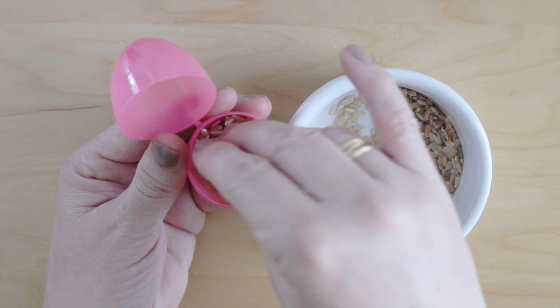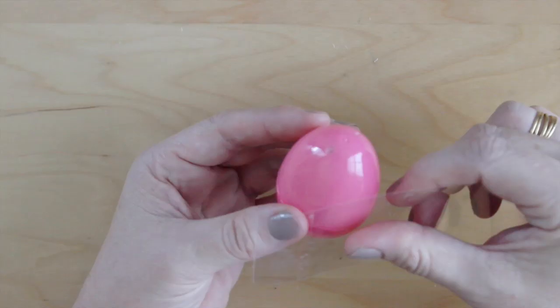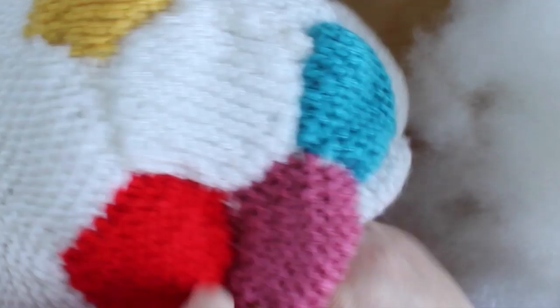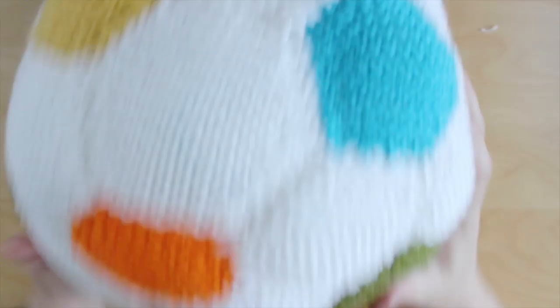If you would like to add a shaker, get creative! What I did was take a plastic Easter egg, fill it with dried brown rice, and then tape it securely shut. Once we have knitted up all but the opening, it's time for stuffing! I'm placing my shaker into the middle of my soccer ball.